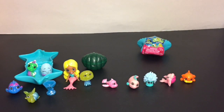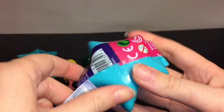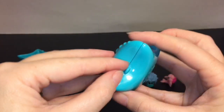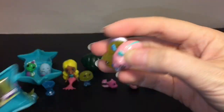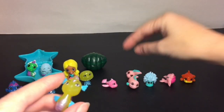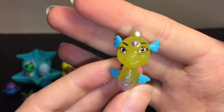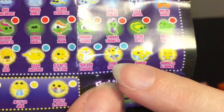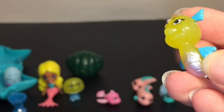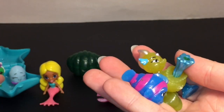Last up, we have our other little starfish blind box. It opens from here. We have these two guys — we have a duplicate Sissy Sparks the electric eel, and then this one's new. Let me find her on the checklist — she is a rare, she glows in the dark, and her name is Regal Robert — very cool! So it looks like we have six glow ones total. Let's go ahead and dim the lights and see how these guys glow.